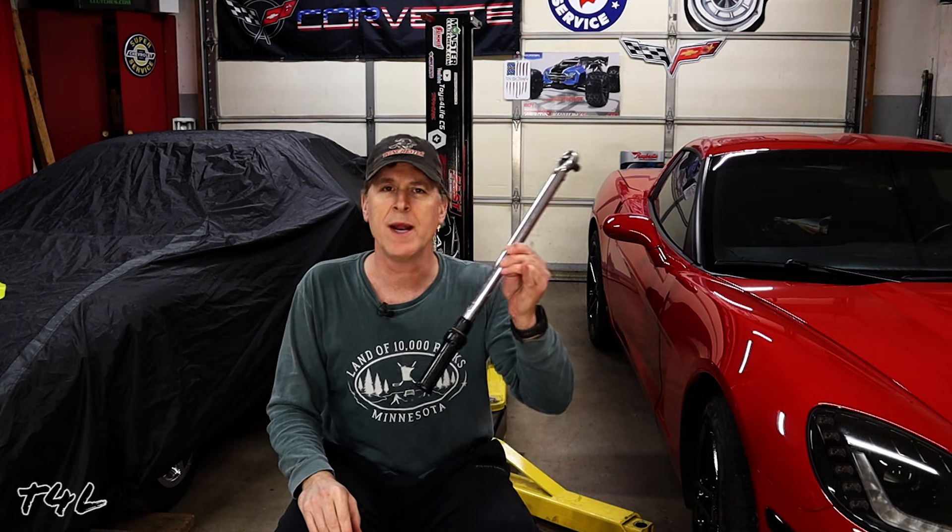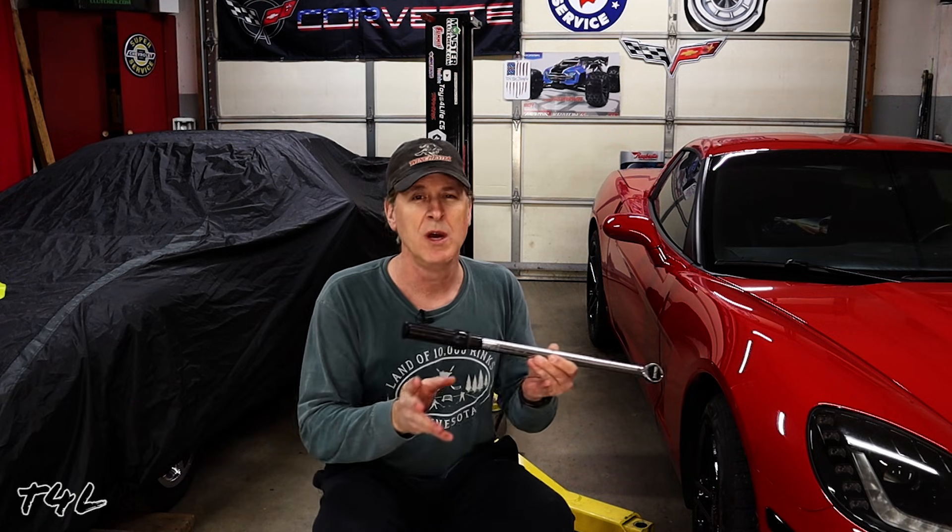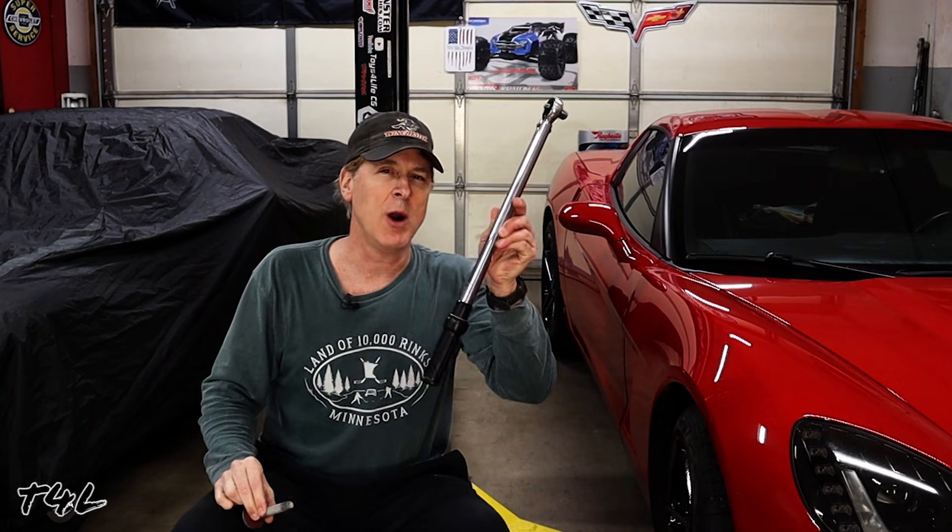A torque wrench is about 20 times more accurate than a scenario where a new tech yells to an older seasoned tech, 'How tight does that bolt need to be?' — and gets the answer 'medium tight' or 'barely snug.' Those are words that mean vastly different things to different people. And for very critical fasteners like the big bolt that clamps your harmonic balancer to the engine, the torque wrench by itself is not even accurate enough.